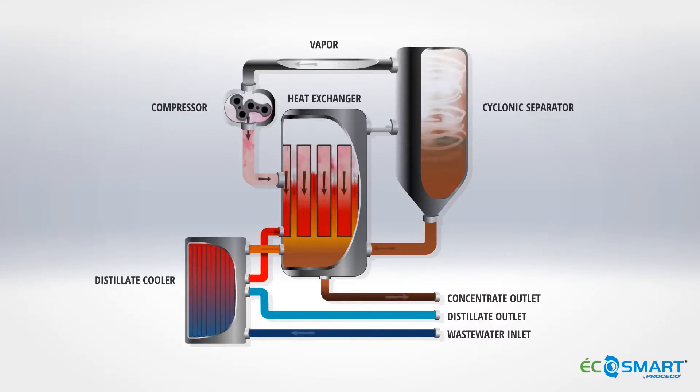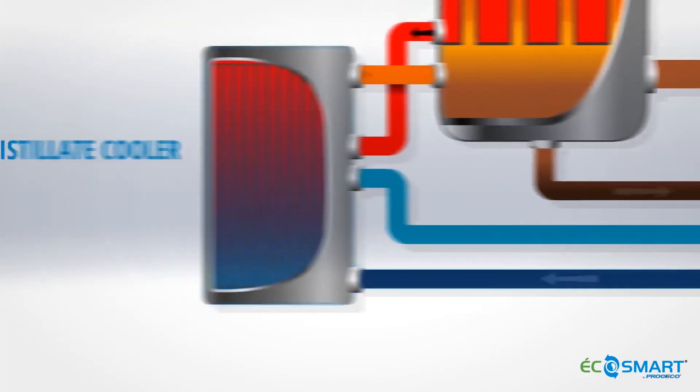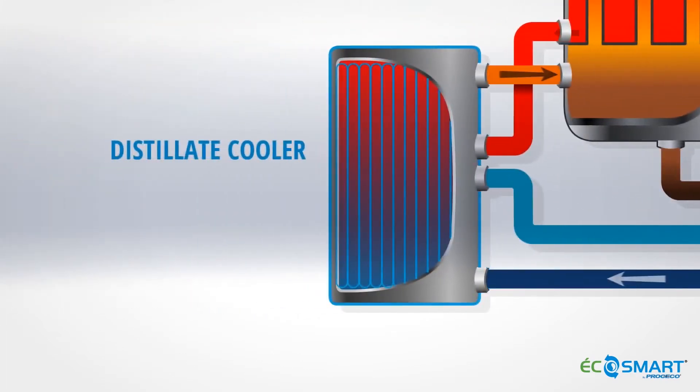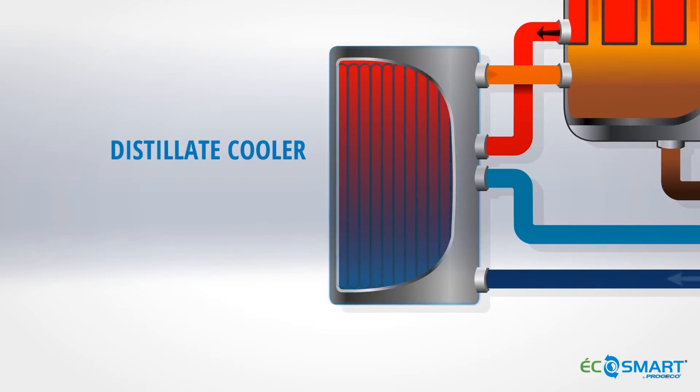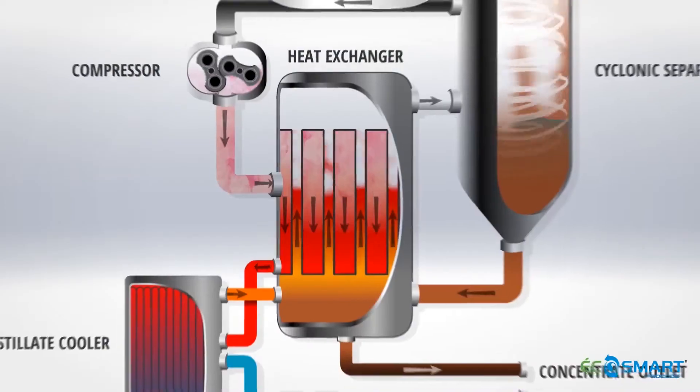The process begins when the incoming wastewater is heated by the distillate cooler. This heat exchanged in the cooler increases the overall efficiency of the system. Preheated waste water is further heated in the tubes of the heat exchanger.